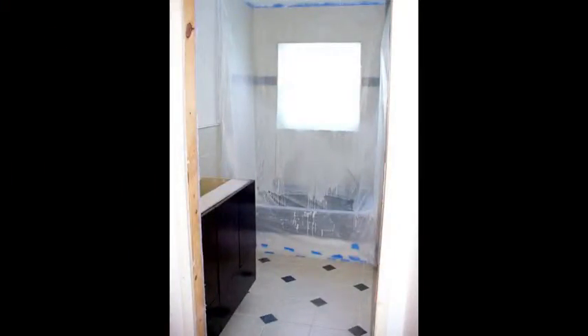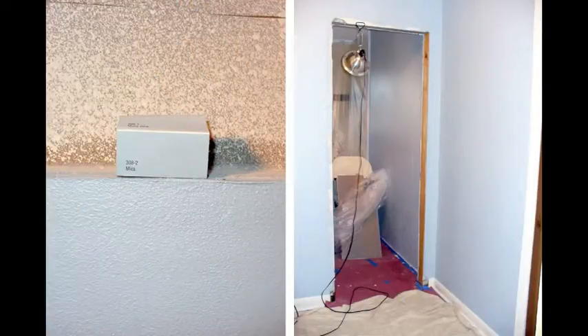This is after our first two attempts at texture — the plastic was still up partially around the top area. This was after we'd sprayed the first round, scraped that off, and then rolled on the second round of texture. We removed all the plastic except around the tub because we wanted to install the vanity. This is after the first attempt at painting — on the left you see the paint chip mica and a close-up of the wall; on the right you see the hallway looking into the bathroom, and you can see how it really looks more light blue there.